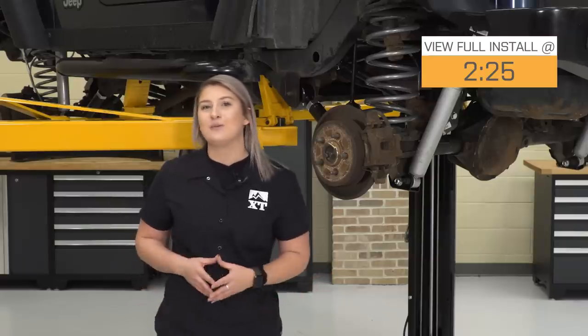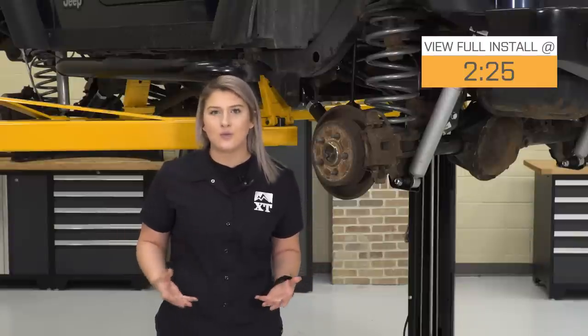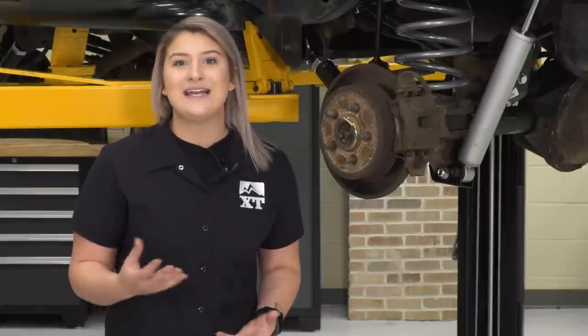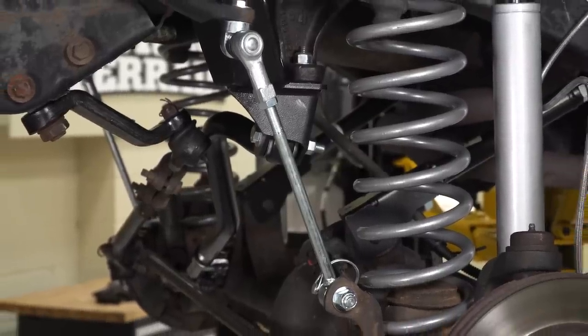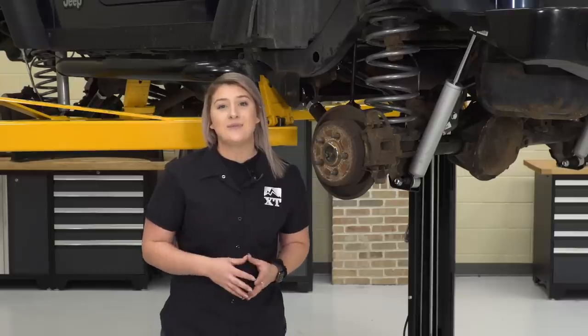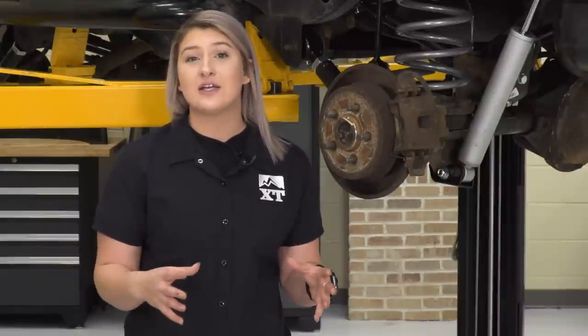Picking out a lift kit can be a little bit tricky. There's a lot of choices and a lot going on with your suspension. You definitely want good performance while maintaining decent drivability. This 4-inch lift kit is going to do just that — offering good flex off-road, good dampening with these shocks, and keeping that decent drivability, while providing all the necessary components to accommodate for that 4 inches of lift.